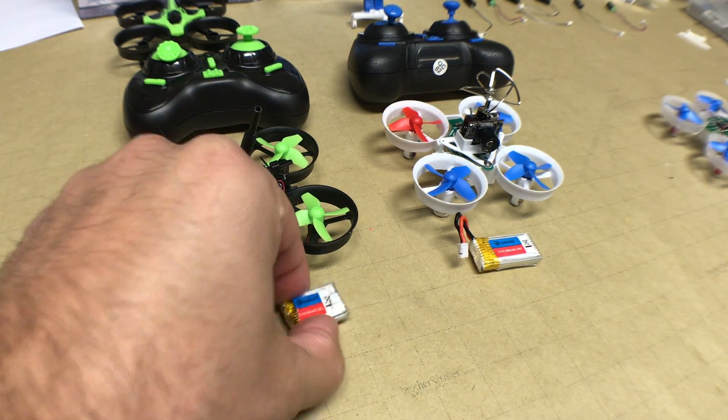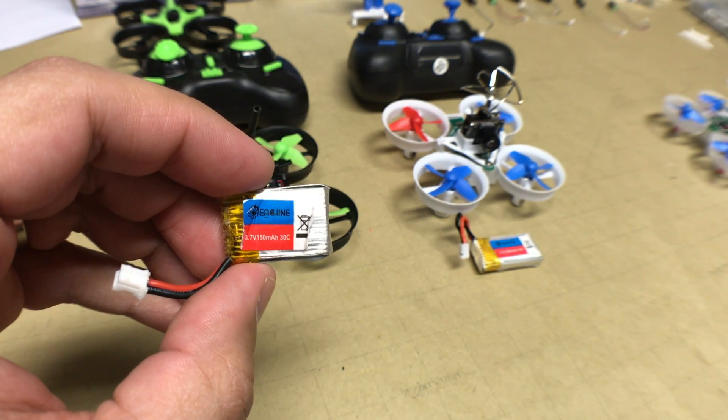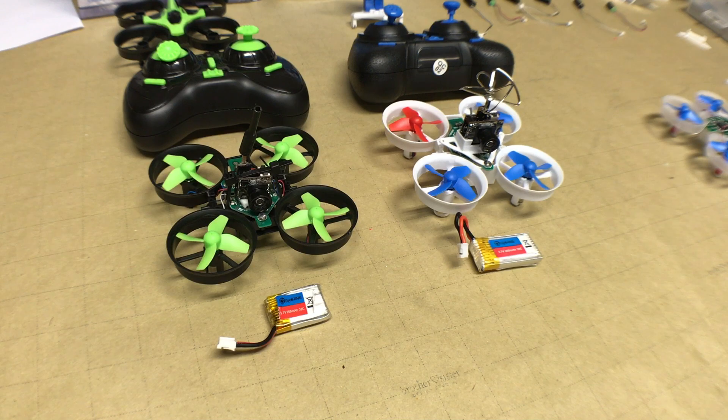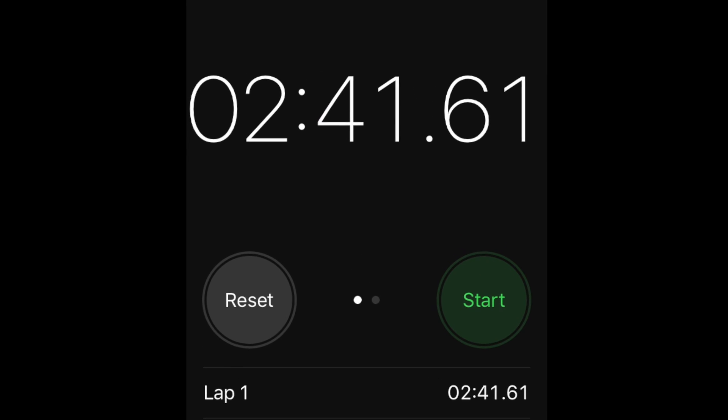The E010 comes with a 150 milliamp hour, 30C discharge rate, 3.7 volt battery. This battery is actually not bad if you're just flying the drone without a camera installed — you can get around six minutes of flight time. But if you upgrade the drone with a camera and extra weight and fly it a little faster, we found that flight time is reduced to around two and a half, maybe three minutes if you're lucky.